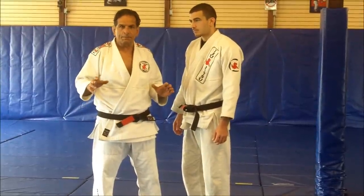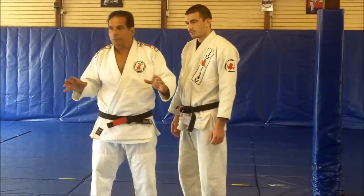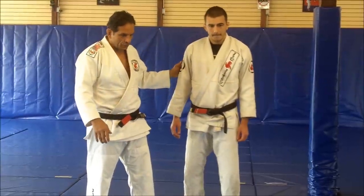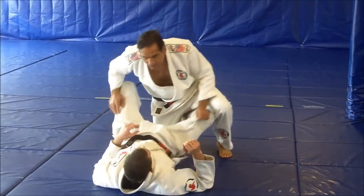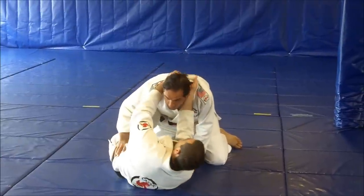There is some technique that can be neutralized just by positioning your body in the right place and in the right way. Let me show you what I'm talking about. Many times when you're here in a guard, the guy sets you up and he controls your collars like this.